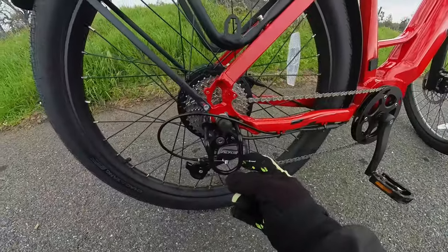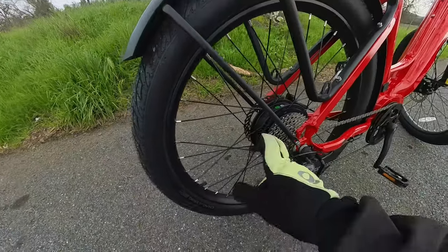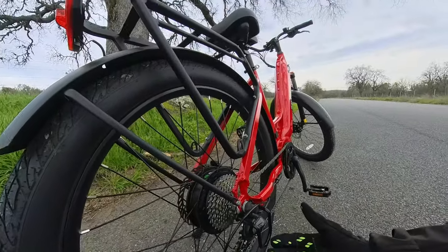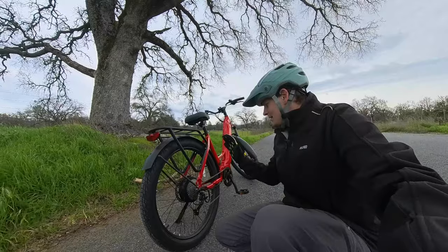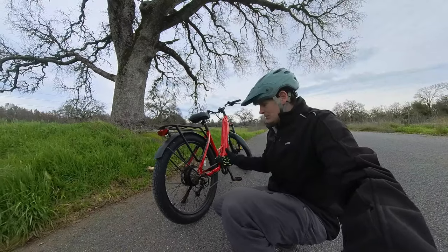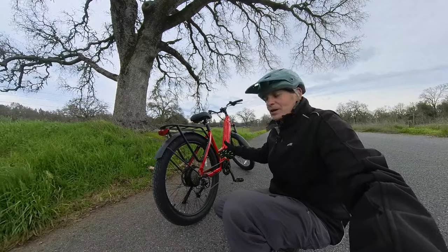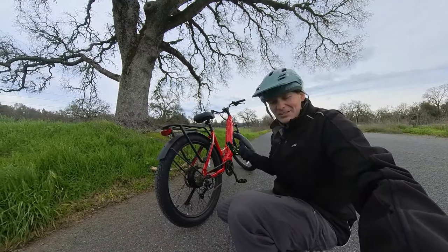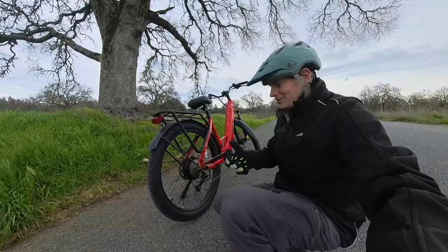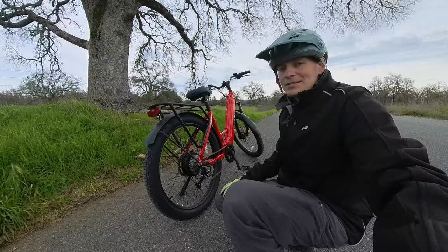It has a nine speed Shimano Altus derailleur — that's a step up. A lot of bikes are still using a freewheel, and some are even ditching the derailleur entirely to cut cost. But this is a bike that is meant to be pedaled. It's got plenty of power and you don't have to pedal it if you don't want to, but I think this is something people would actually want to get on, get some exercise with, and go have some fun with. It just makes it easier to zip up and down the hills.